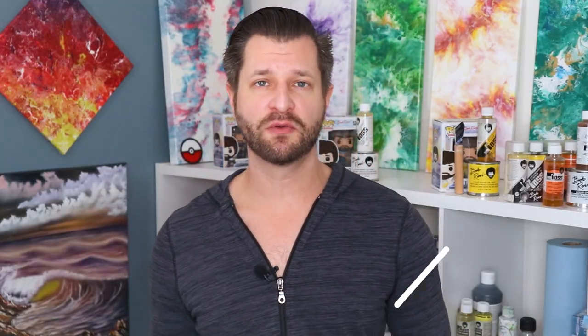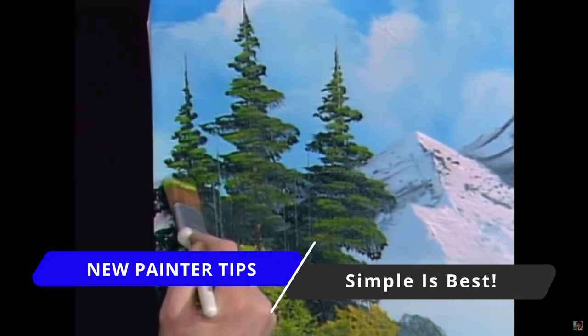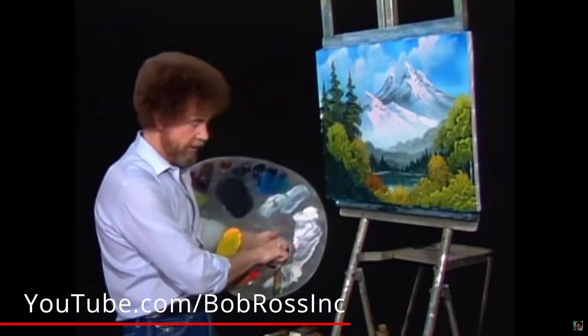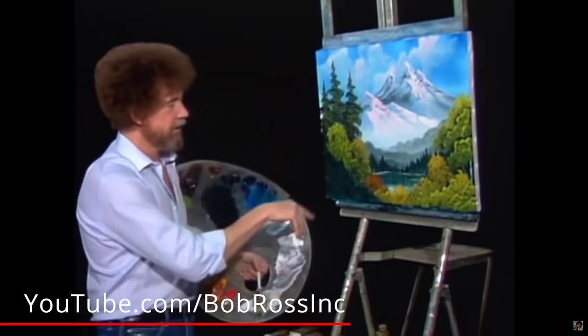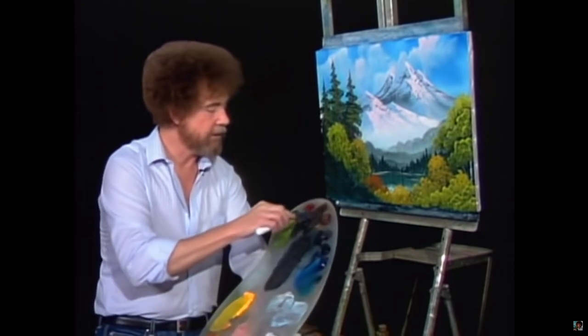Tip number five goes along with tip number four: start simple. Too many people dive into really advanced paintings because they see beautiful pictures on a YouTube thumbnail or a follow-along tutorial. Those people have been painting for 10 to 20 years — you've been painting for 10 to 20 minutes, so your painting is gonna suck. Your first hundred paintings are learning processes.